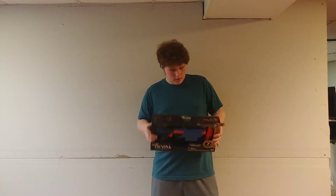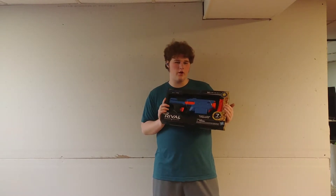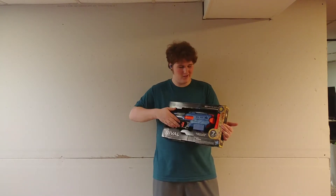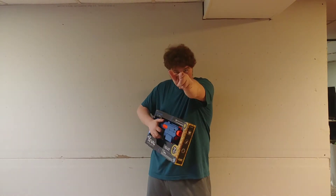Sup homies. Today we're gonna review the Rival Finisher. I haven't seen a review on this — I found it at my local store. We're gonna give it a review. I actually don't know what to think about this, but it looks cool. Let's get into that review.